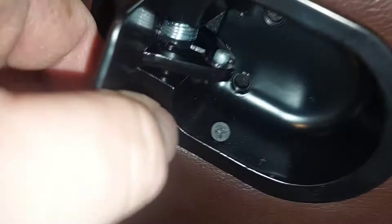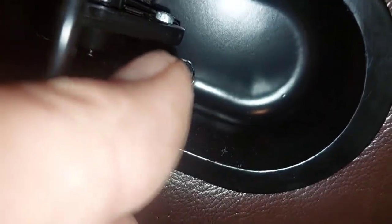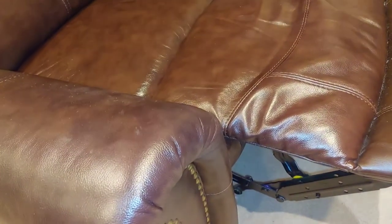Flip it back down. I've already put one screw back in — I'm going to replace the other screw up top. And that's all there is to it. The whole job took about 15 minutes.